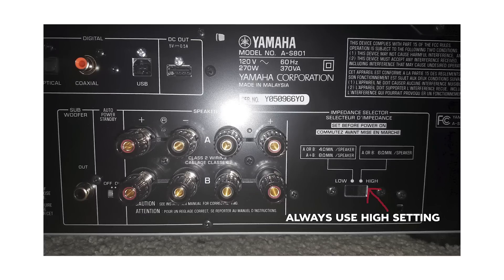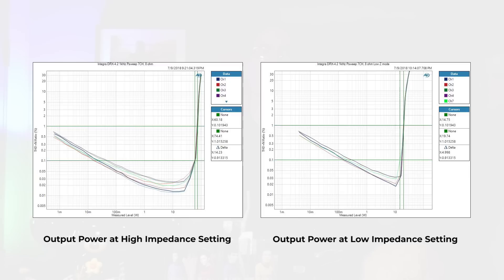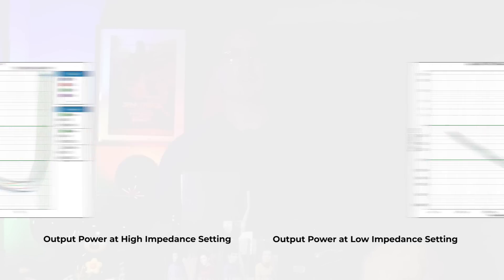Someone is going to say, let's just use the impedance switch — set it to 4-ohms and all our problems are solved. That again is not true. We did a whole video on the impedance selector switches and how you should never use them — always leave them on the 8-ohm setting. The only reason that impedance selector switch exists is so the receiver can get a UL stamp certifying it's safe to drive a 4-ohm load because it's power limiting. As soon as you flip that switch to 4-ohms, you're cutting your power down — sometimes down to maybe 25 watts, a quarter of the rated 8-ohm power.